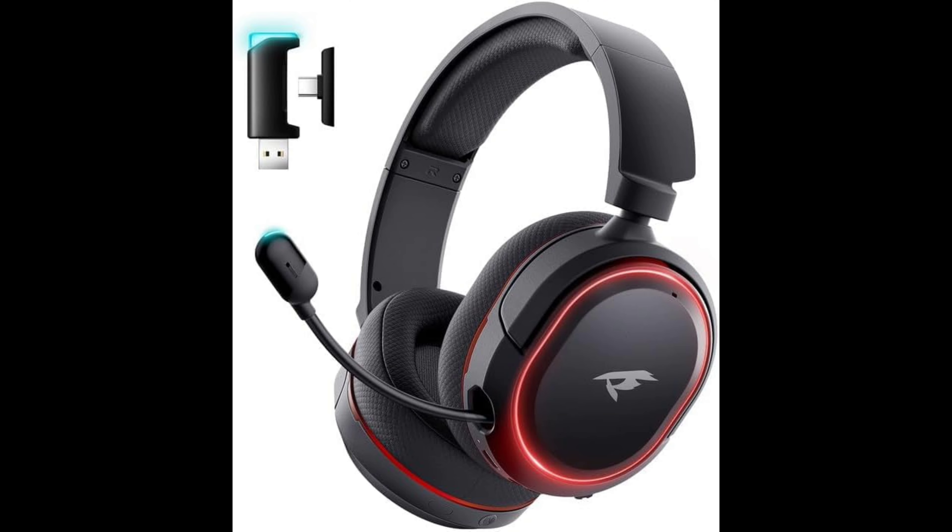This is a wireless gaming headset with 7.1 surround sound, 2.4 gigahertz USB gaming headphone with Bluetooth 5.4. It has a 100-hour battery, an ENC noise-canceling mic, and 3.5mm wired. It also has RGB light, and is compatible with PC, PS5, PS4, Mac, Switch, and more. I've already used it for streaming from my phone to listen to music to test the quality, which is fairly nice quality.